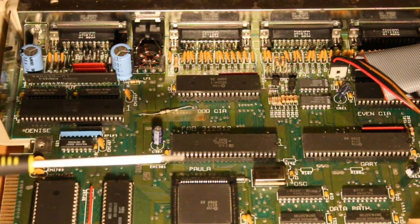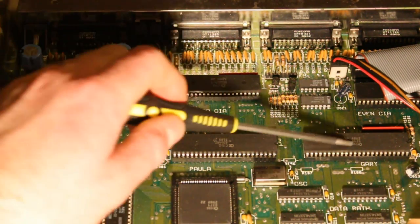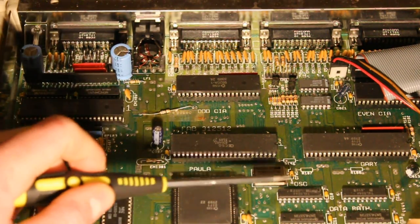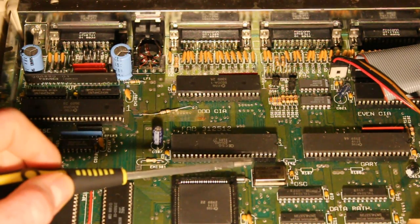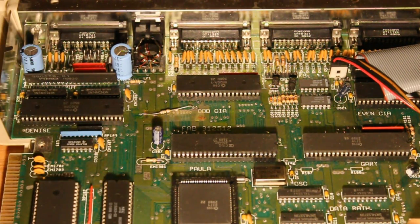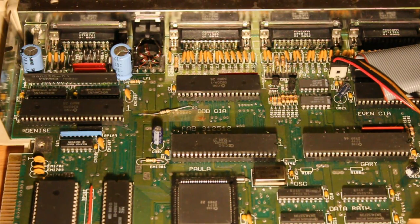Up above Agnes here we've got three custom chips and some parallel IO chips, and a central oscillator crystal for the whole system. The can says it's a 28.37516 MHz crystal, and if you divide that down by four — which it must be doing probably in Agnes — it comes out at 7.09379 MHz, because this is a PAL version and that's to do with the video timing. So the whole system ran based on the video requirements to generate a PAL video signal.